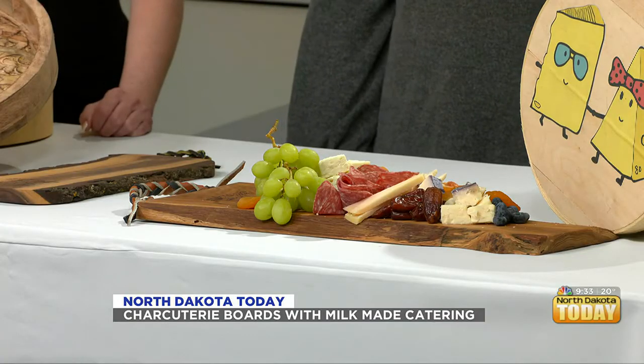If you're not familiar with the trend, charcuterie boards are a popular way to lay out favorite cold cuts and finger foods. Milkmaid Catering has perfected the art of the display, and look how beautiful this is with curated snacks.